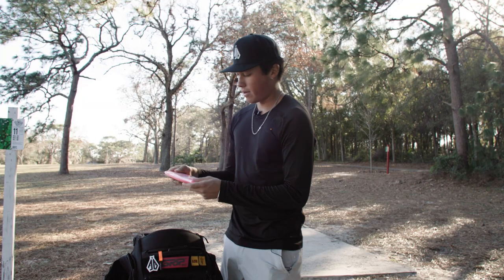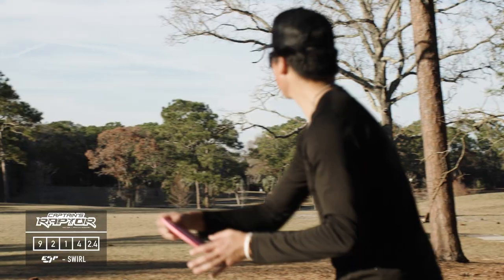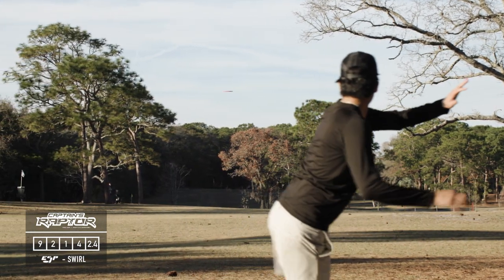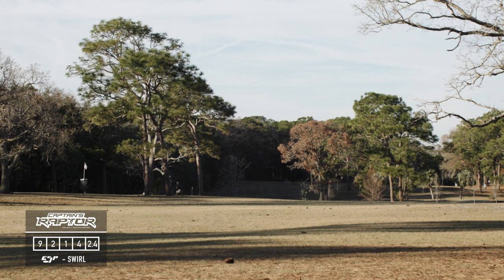I also have an ESP Captain Raptor that's going to be strictly backhand. I like the way it has the higher shoulder — it fits in my hand better for backhands, and those consistent backhand flex shots or spike hyzers inside of about 400 feet are just dialed in with this disc.